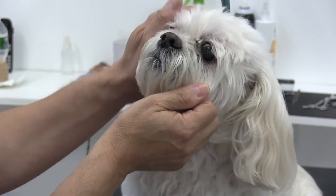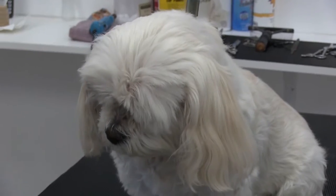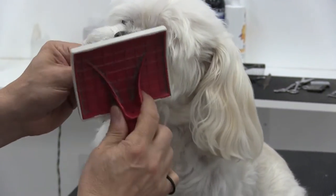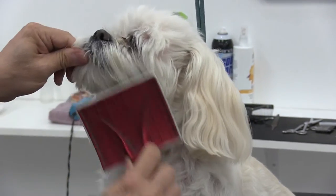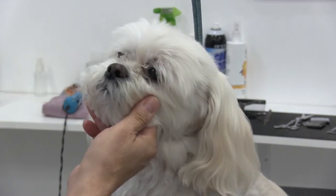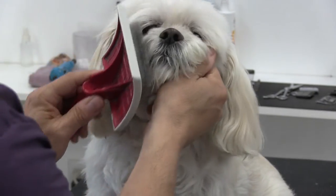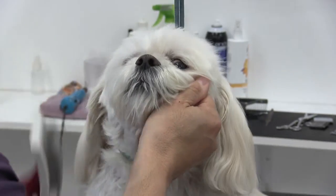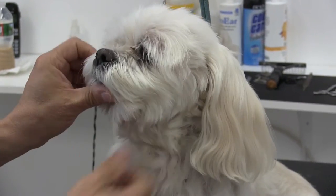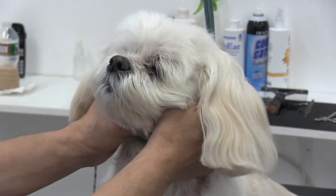Give them a little break and praise them a lot — this is really tough for them. Daisy's not particularly crazy about her face being brushed, as most Lhasas and Shih Tzus are. So I'm doing my best to support her face and do a quick job. Notice how I'm just placing the brush — don't just brush wildly, place the brush and then brush.